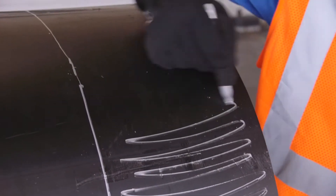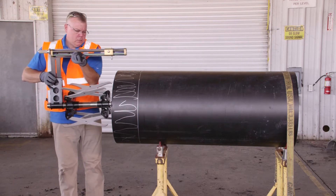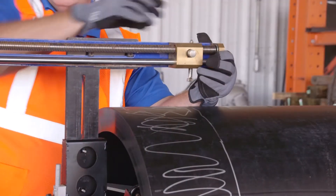All pipe entering the coupler must be prepped with a rotary peeler to ensure that any oxidized layer on the outside of the pipe has been removed to expose clean virgin polyethylene.